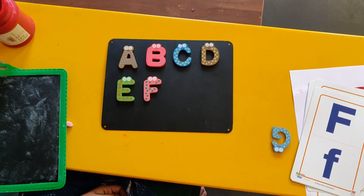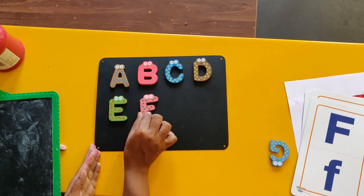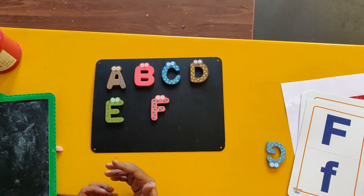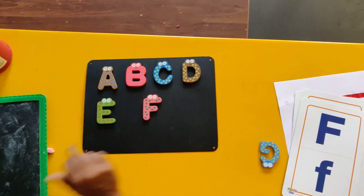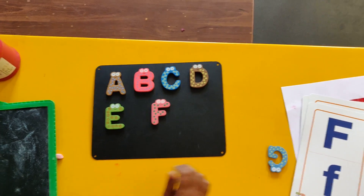Today I am going to take you through all the words that begin with letter F. So when you are looking at the video, kindly repeat the sound with the pictures. Okay, till then, take care. Bye-bye.